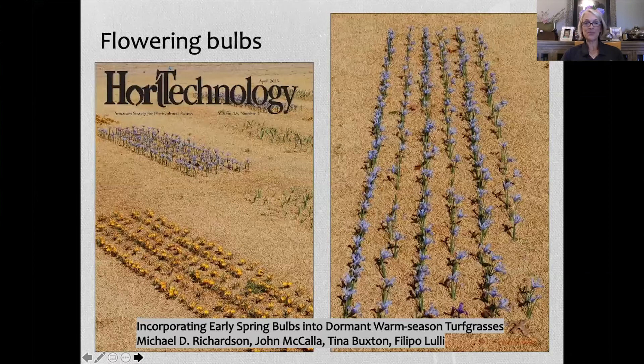Why use bulbs? This work is by my major professor, Dr. Mike Richardson, a turf grass scientist here at the University of Arkansas. He just wanted to see if early spring flowering bulbs could persist in warm-season turf grasses — in this case, zoysia grass, which is a very thick, dense turf grass known to suppress weeds. He wanted to see if bulbs could add color to the dormant turf grass in the wintertime.